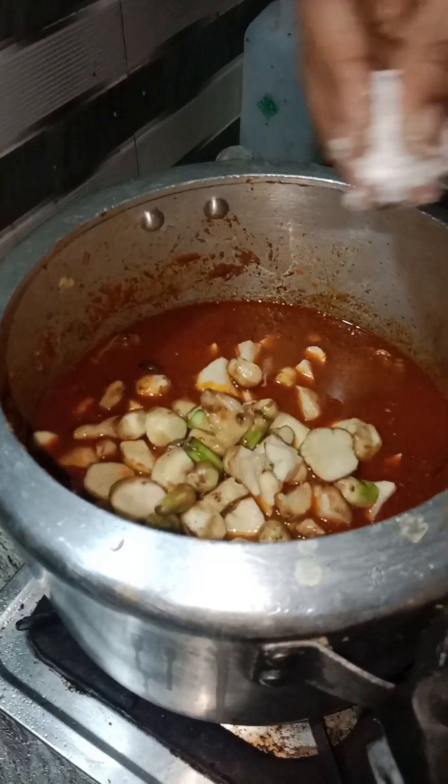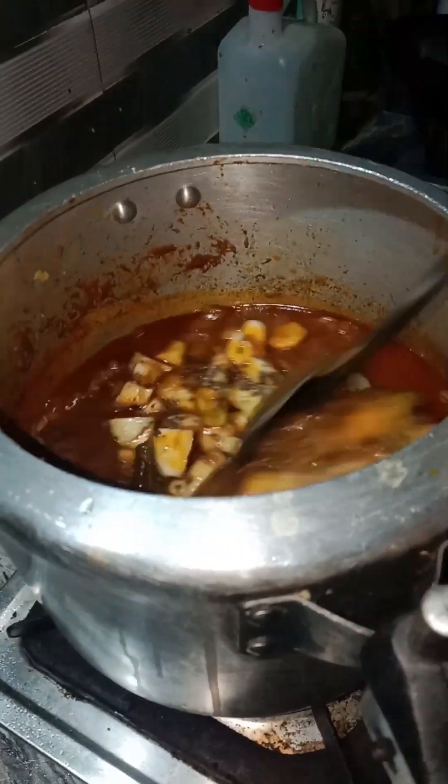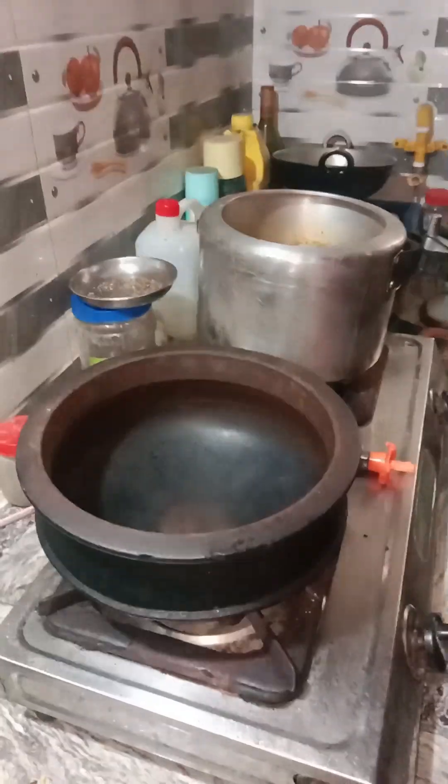We ate a little water and ate it. The food is not good. But we'll add it in 10 minutes. It's about 10 minutes. The food is on the right side. We add it to the right side.